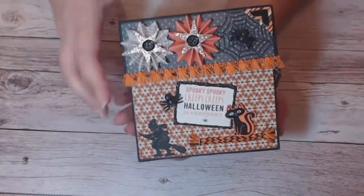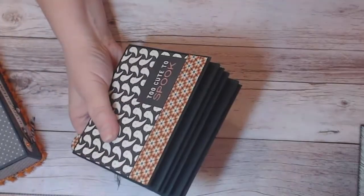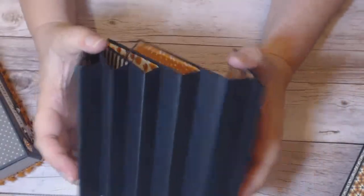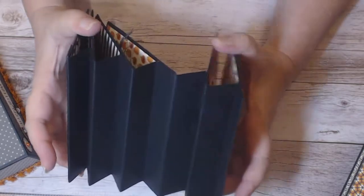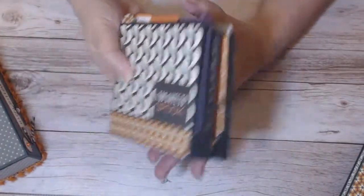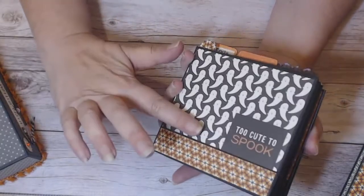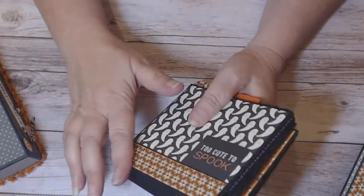Now I'll open this up and show you why it's called an accordion box. Here's the binding — all the pages are bound together with this accordion strip. I'm sure experienced crafters have made these before for hinges and whatever. The nice thing about this tutorial is there are so many options. At the end, when you make your accordion strip, you have an extra flap. I glued mine down because that's the end of my pages.